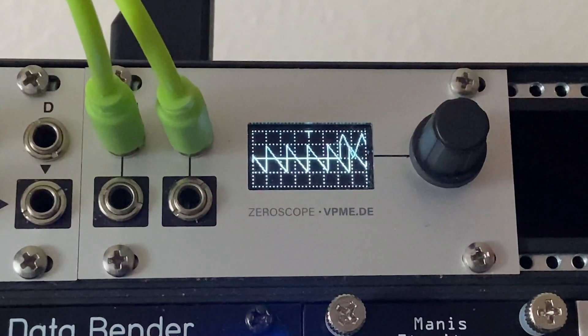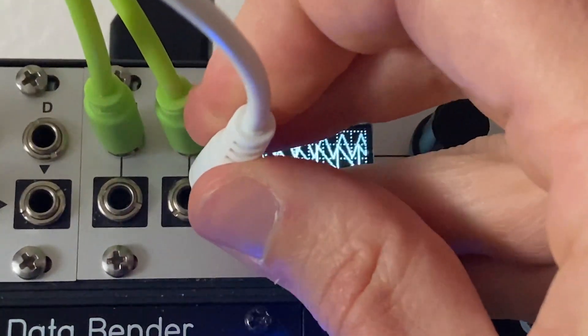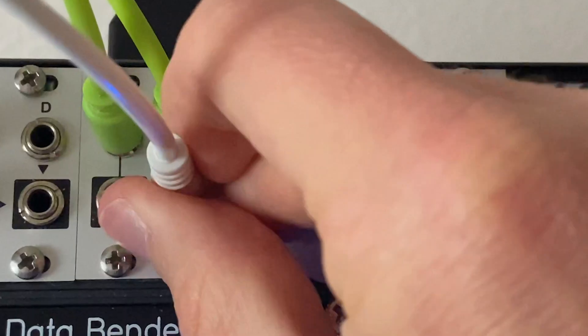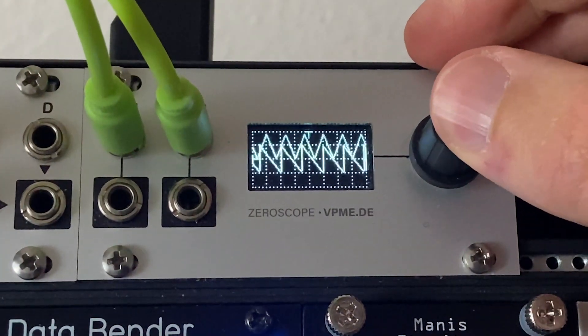Pretty simple — you've got a scope for two channels. And if I want to listen to one of those signals I just patch into the output of this module and bring it to my mixer. You can just hear that Doppler noise there — really straightforward and simple.